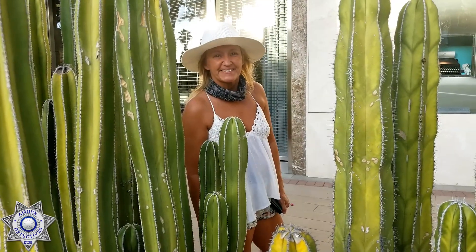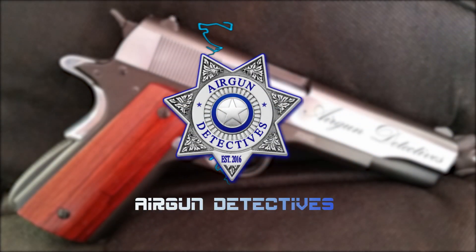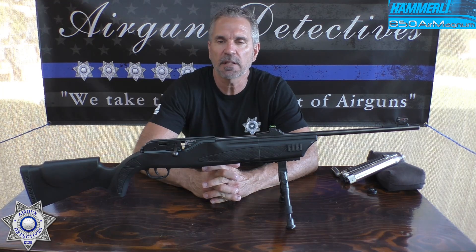Welcome to another episode of Air Gun Detectives. Today we're going to take the mystery out of the Hammerli 850 Air Magnum, and this one is in .22 caliber.